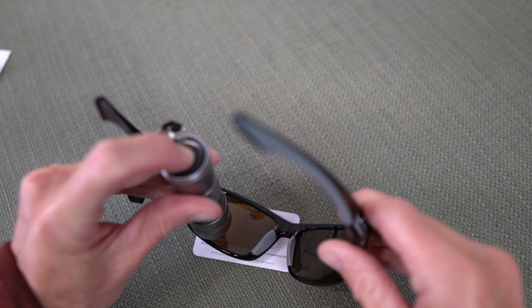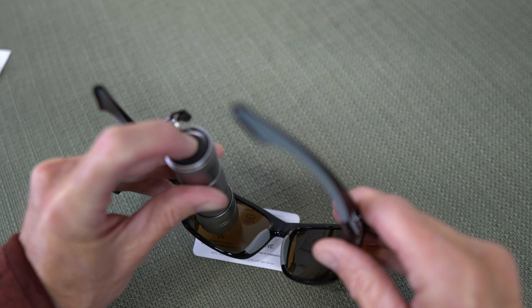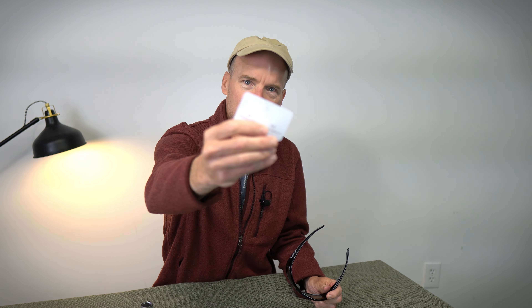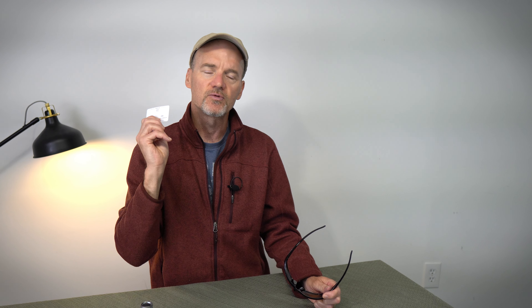And a UV light — I actually shine it through the lens onto the card and test for UV protection. The Fishaholics stand out. These guys pass 100%.